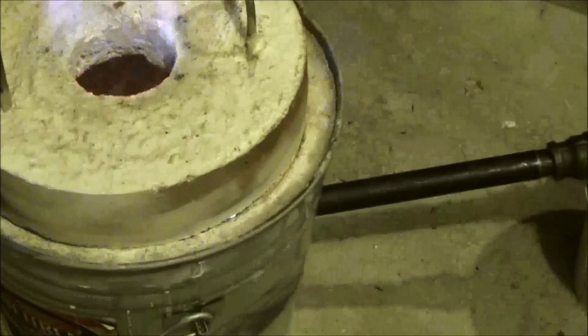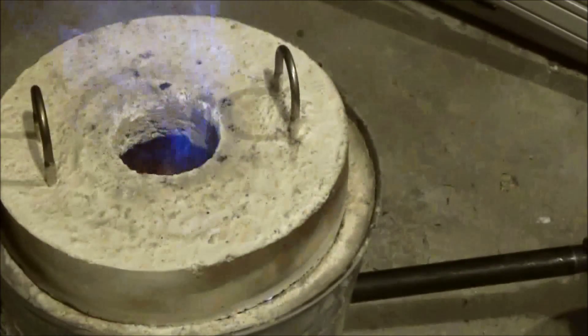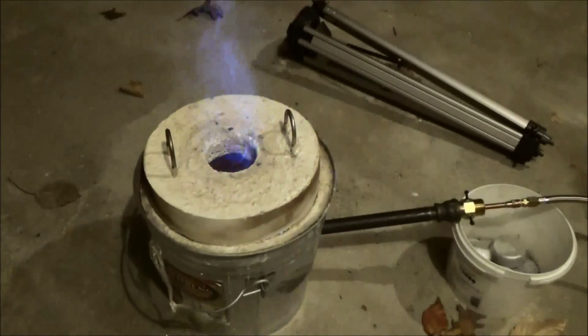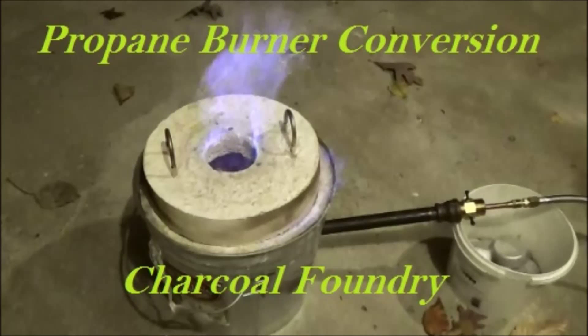After building my first propane burner I have come up with a few ideas that may make this easier to build and burn more efficiently. Please stay tuned for future videos. Thank you for joining me for propane burner conversion for my charcoal foundry. Goodbye.